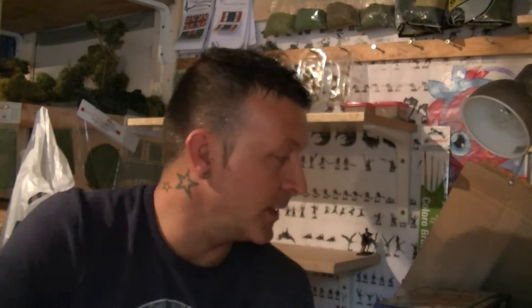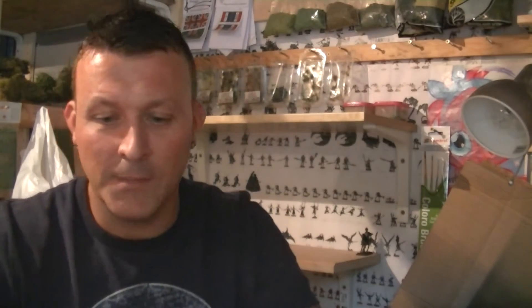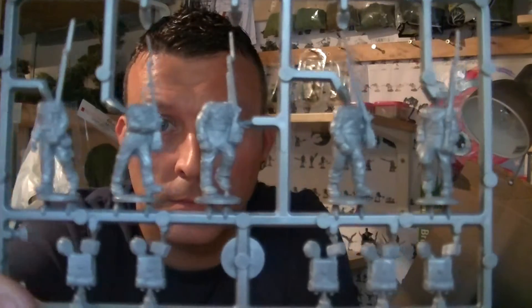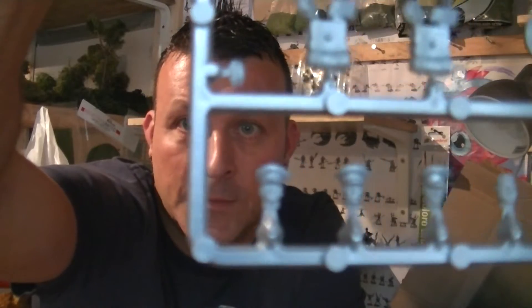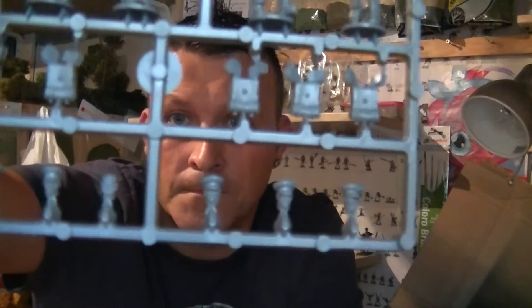On the Napoleonic front, I've been at it today. I've got some Hanoverians from Warlord Games — very nice too. Basically they're the Warlord Games British Line Infantry sprue as far as I can see, but you get different heads with the Hanoverian peak caps. Still very nice.